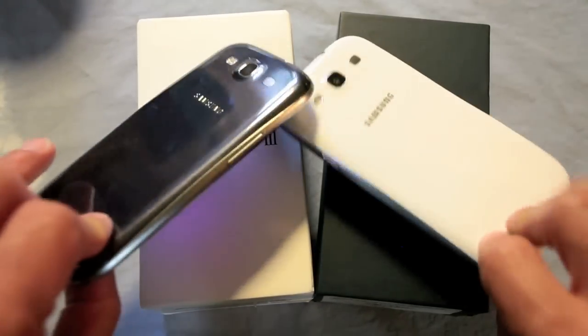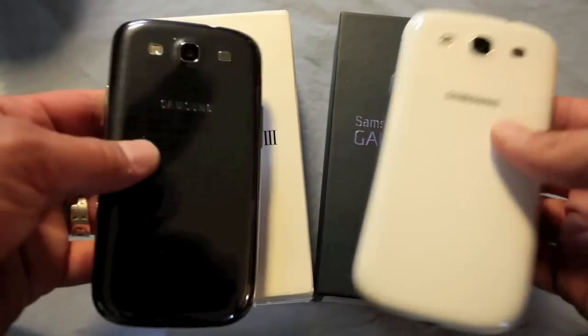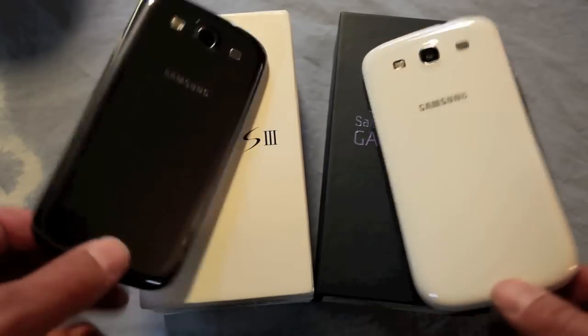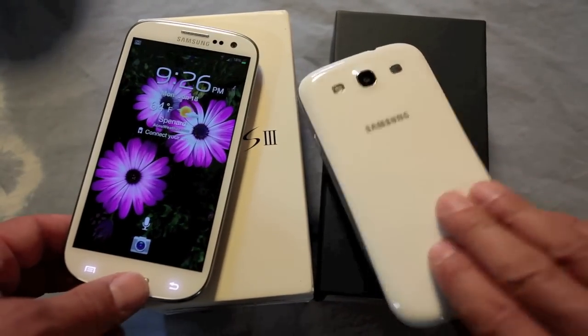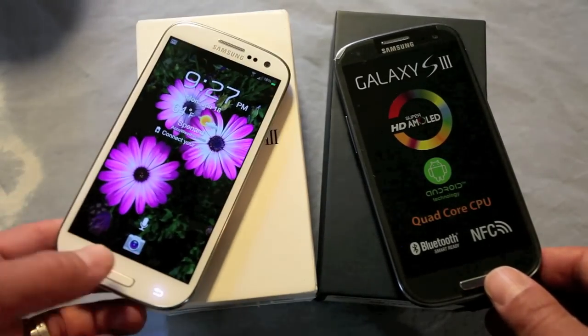If I had to pick one... it's sort of close. The back really dominates this phone, so whatever color you have on here sort of dominates the main color. I guess the blue and the white — this one in my right — tends to look better, I think, than the white and the blue in my left.